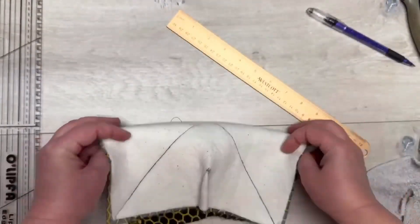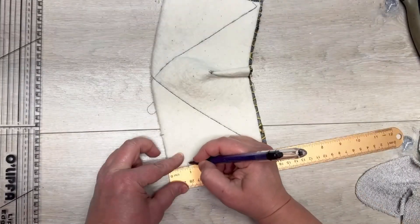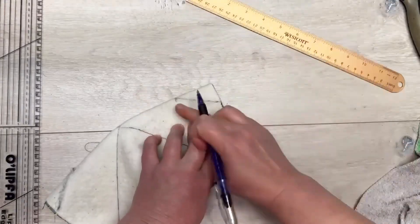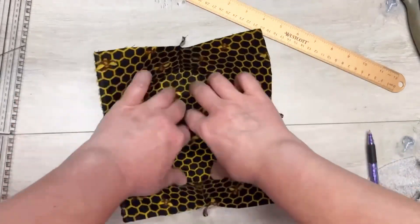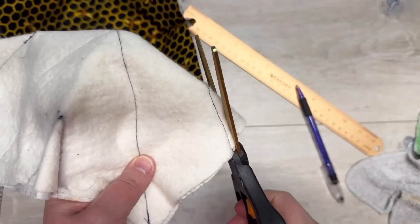We're gonna do this for both of them, then open it up and fold it again — same process. We're gonna do the same thing: two inches in, three quarters of an inch down, mark it, connect the two lines, and then sew it. And there we go — that was the hardest part! You made it!